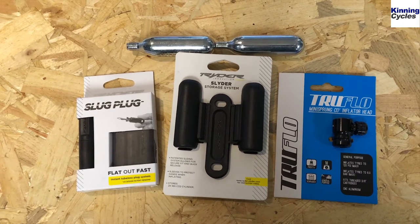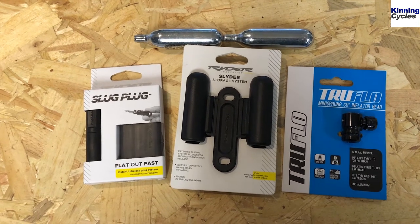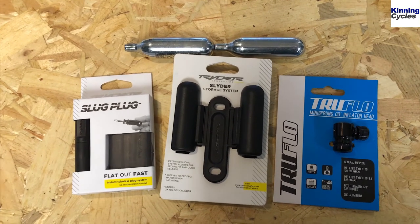Hi guys, welcome back to another video. Today we are talking puncture repair kit storage solutions for when out on the bike. What I've been faced with the last few weeks is: pump, no pump; saddle bag, no saddle bag; rucksack, no rucksack.